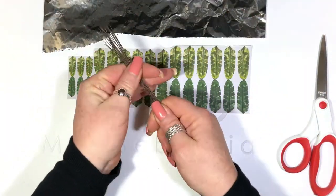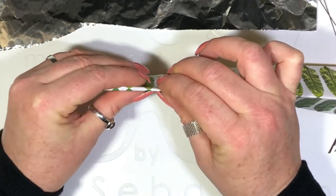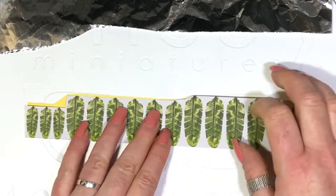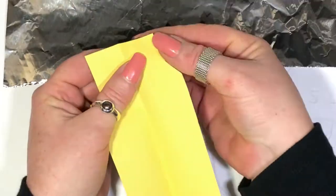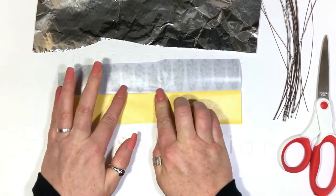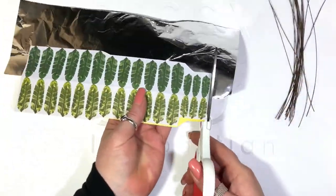Now grab a piece of foil and some florist's wire. Fold it in half right where the two leaves meet — get this right and your leaves will line up perfectly. Peel back half of the sticker, place the foil and stick it down firmly. This is going to help with giving your leaves structure.